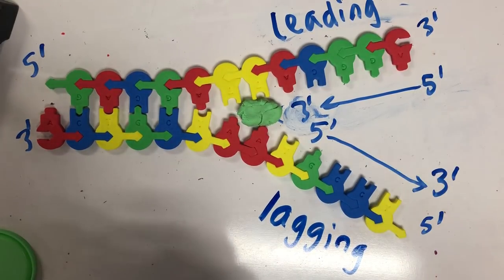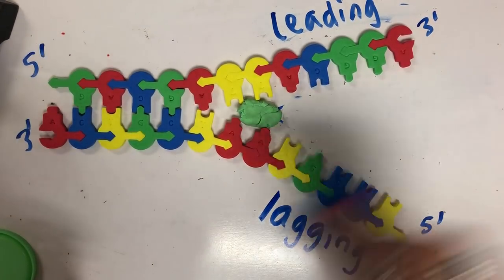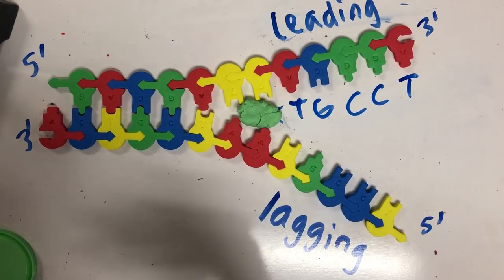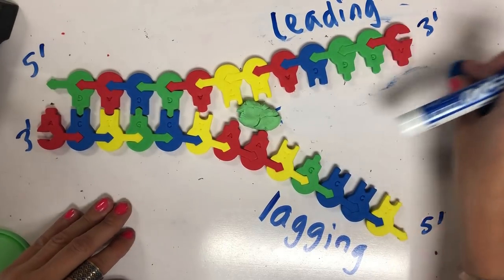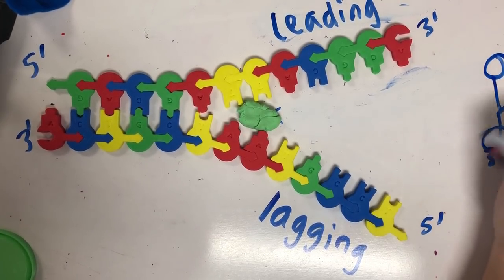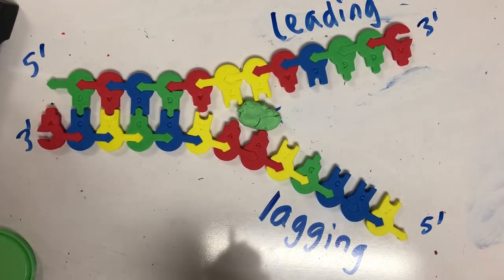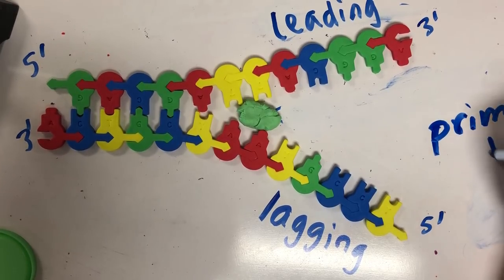The lagging strand is built in fragments called Okazaki fragments. As we go ahead and build, there's a limit to DNA polymerase three — it's the enzyme that will be doing the base pairing and adding the growing nucleotides. However, DNA polymerase three has to attach to an existing three prime end. So lucky for us, there's an enzyme called primase.